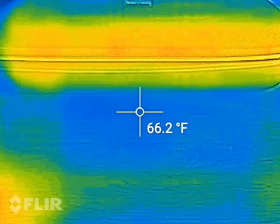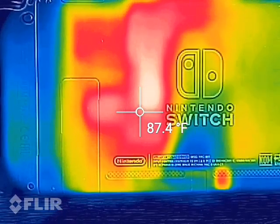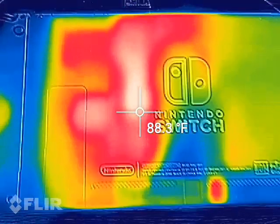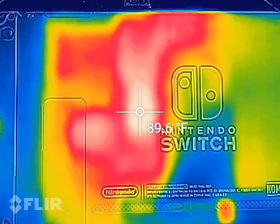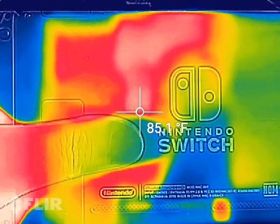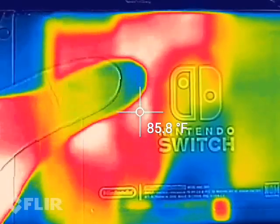Going to the back again, we can see that the heat pipe is taking most of the heat, sitting right at about 90 degrees. If I place my finger there, it's just a teeny bit warm to the touch, but it's not going to burn your hand or anything.